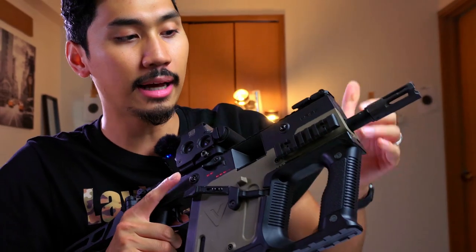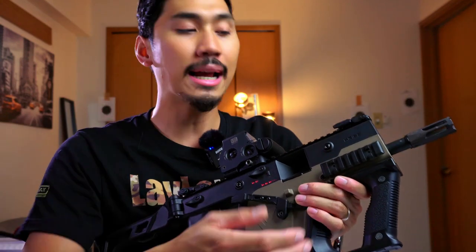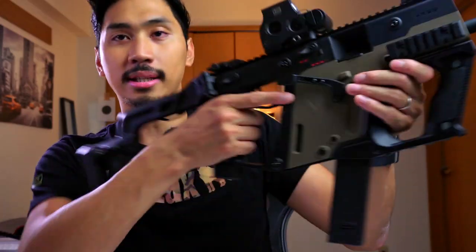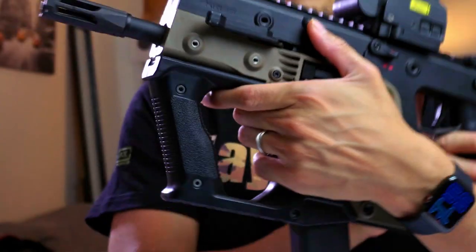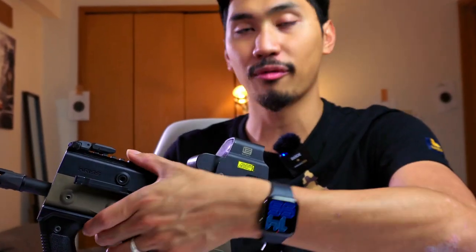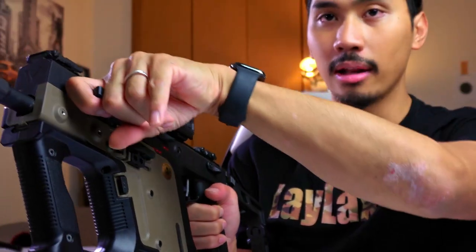Now let's talk about the rail I picked here. You'll notice that usually on my builds I'll put a flashlight on the rail, but this time I don't have one. I put the rail on this side — one, it looks aesthetically cool with the two-tone, and two, if I put it on the other side it does interfere with the charging handle. I like to use the charging handle for reloads in my videos, and I rack it by scooping from underneath. Having the rail on that side gets in the way and is kind of annoying.